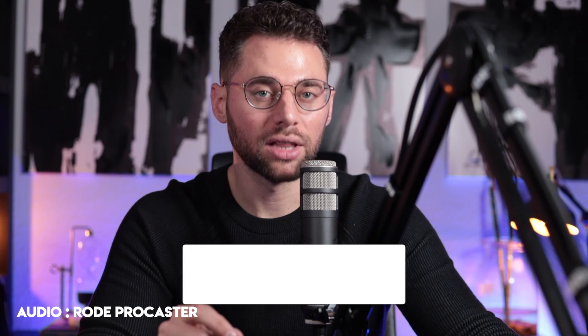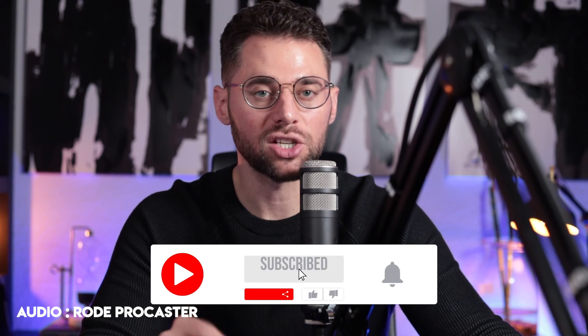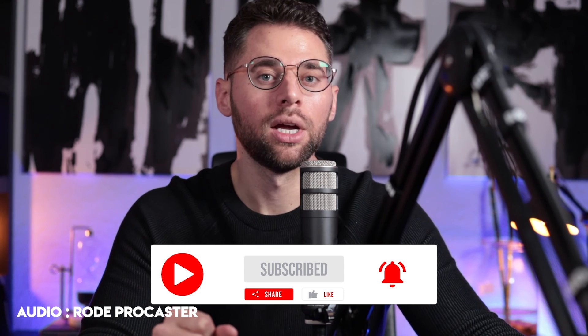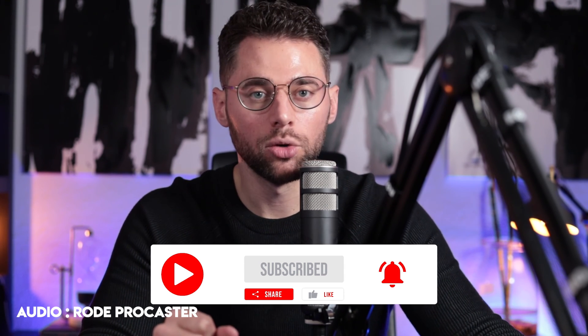All right, guys, if you like this video, make sure to like and subscribe to the channel, hit the bell for notifications. Don't forget to check out my program, Startup You — I'm the founder of Startup You. We help people turn their ideas into revenue-generating businesses. Check that out more in the description below, and I'll see you guys in the next one.